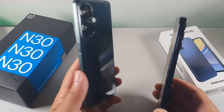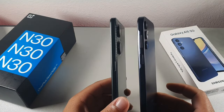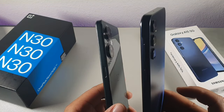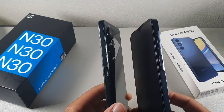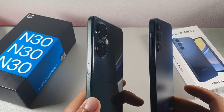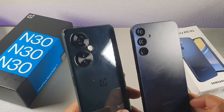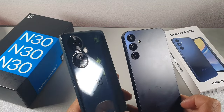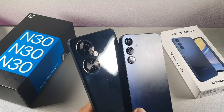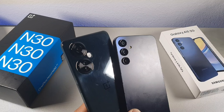Looking at the sides on both devices, you're going to notice the fingerprint sensor is in the same location. On the Samsung, the volume rockers are situated at the top of the fingerprint sensor. On the back of each phone, you do get some pretty decent looking cameras. We're going to jump into that because I know you guys are interested in the cameras on both of these devices — they're both going to be giving you some pretty decent cameras.